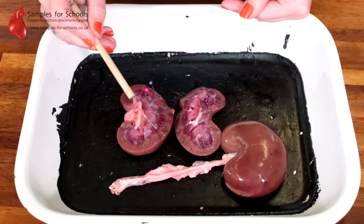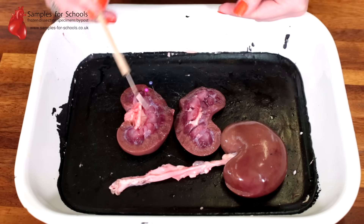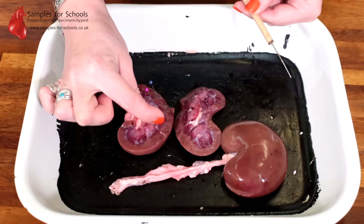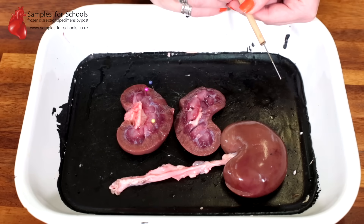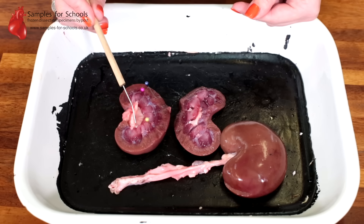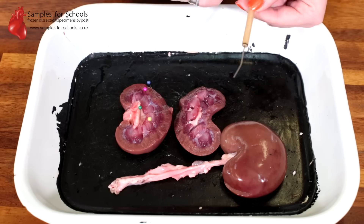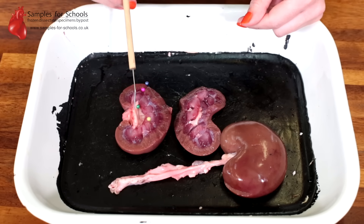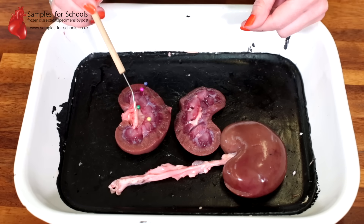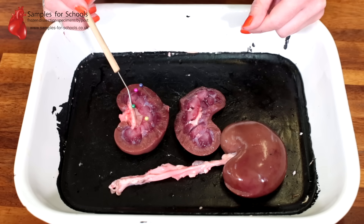The darker red colour — darker because it has a higher density of blood vessels — is the medulla, identified by the yellow pin. Feeding into the centre area we have what we call the pelvis, identified by the green pin. It's the pelvis that feeds into the ureter that we cut off earlier in the dissection, and transports the excretory products out of the kidney towards the bladder.